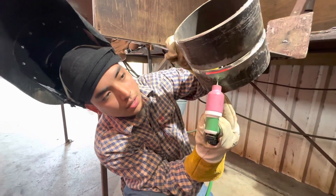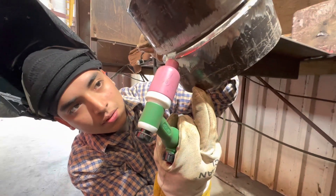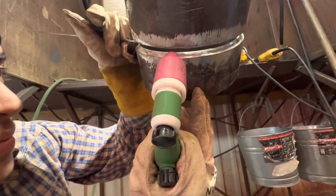I'm using the freehand technique, also resting my fingers on the pipe. The motion is basically up and down, up and down, keeping the wire on the top side of the bevel all the way up.